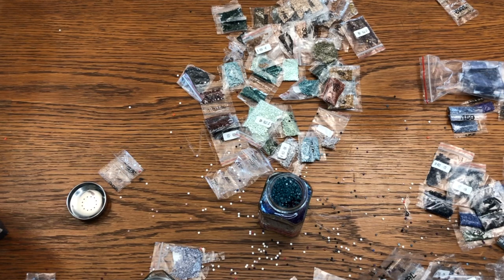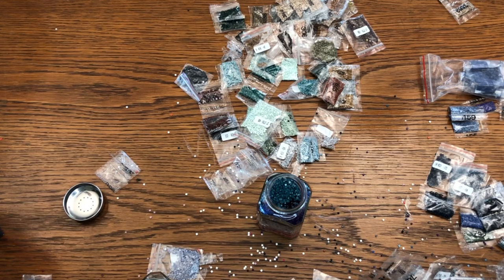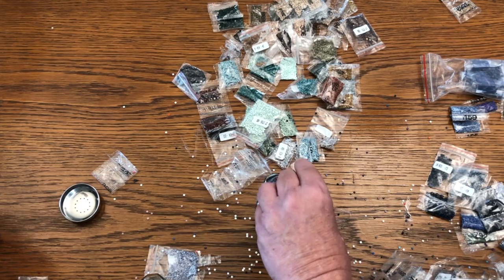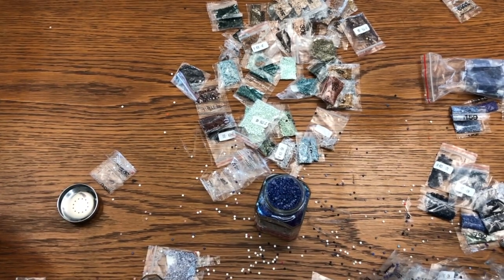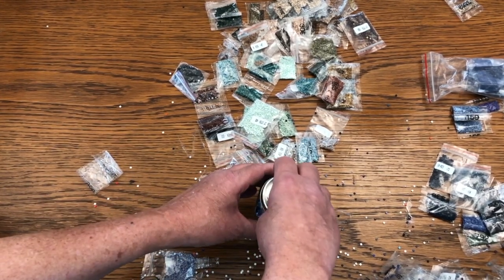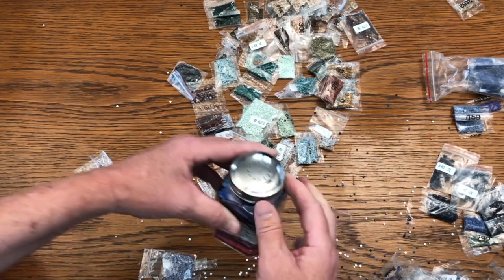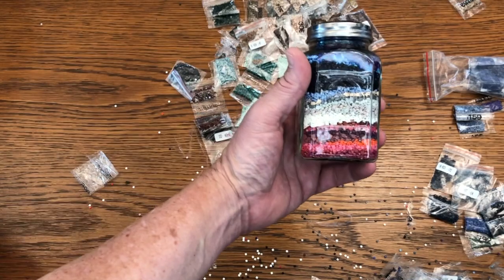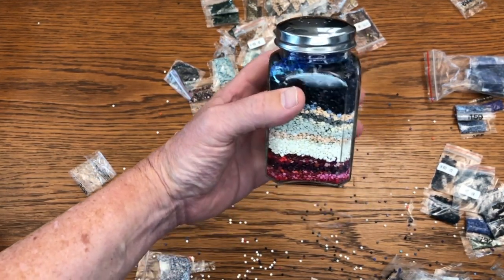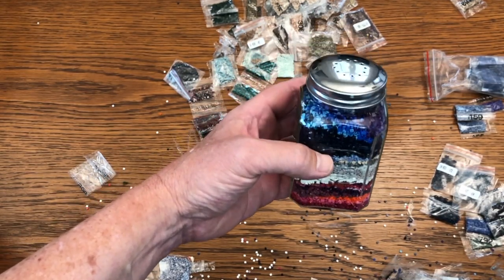I think we're gonna be there with this group right here. Let's come over here and take the lid — it's full to the top. And there you have it for your extra diamond paintings. That looks really, really good. And a smaller jar — I think that would look even better.